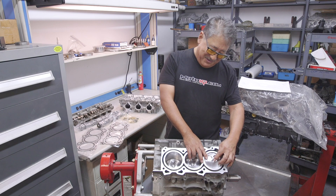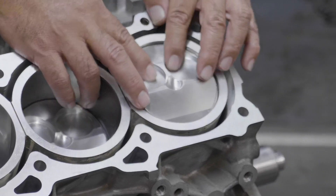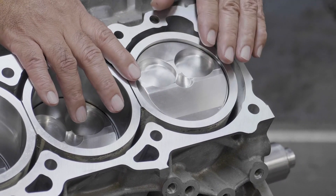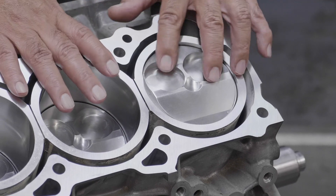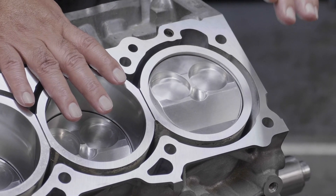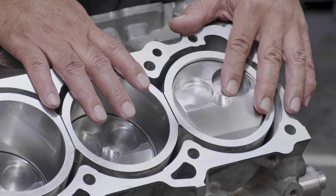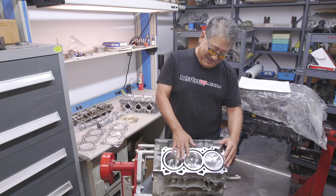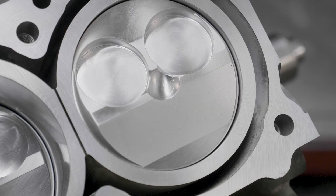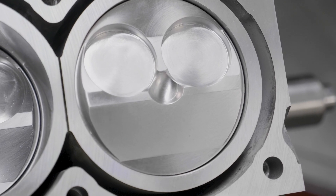Another cool feature is JWT adds a fire slot in between the valve pockets on the top of the dome. These valve pockets are really deep, so they can kind of quench some of the flame travel when the piston's near top dead center. JWT found that this fire slot helps flame propagation across the top of the combustion chamber right near top dead center. You won't find that in any other piston, and it adds a few horsepower.